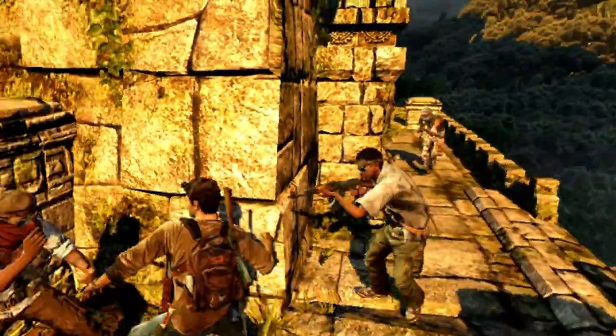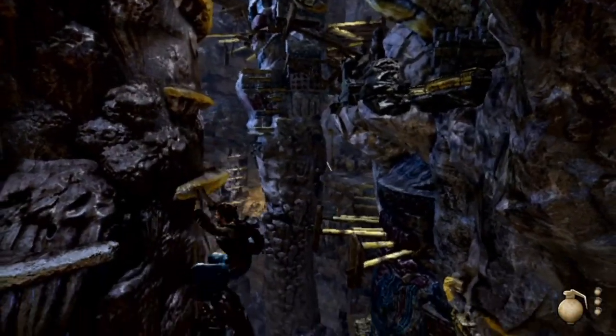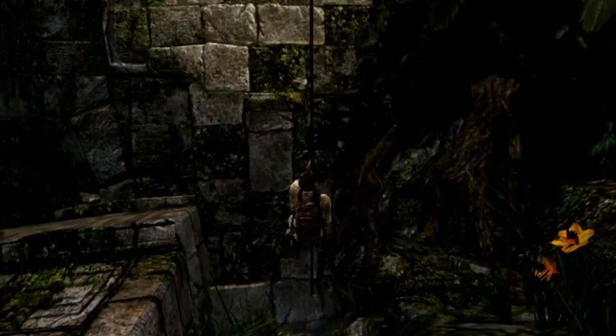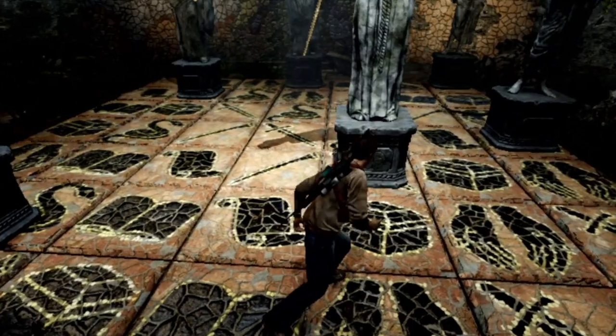Gameplay wise, you get everything you would expect from an Uncharted game — the platforming, the gunning, you even get the same icons, weapons and combat mechanics from the other games. You get puzzles. In short, you get the entire Uncharted formula.